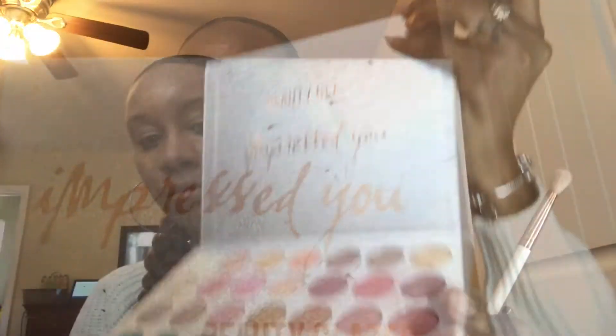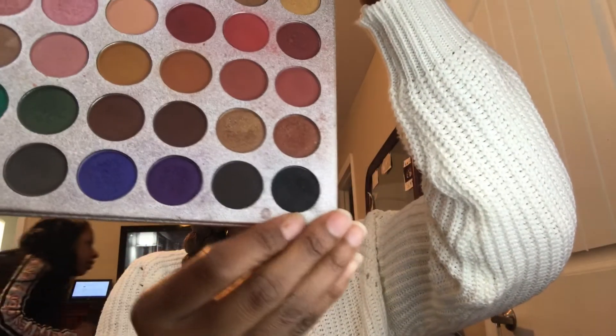The concealer I'm using is made by Blackpink and it's the color Lion. I'm going to let it sit for a while and let it dry before I spread it over. This is one of the tips I said I was going to show you guys, because when it's dry it kind of spreads better.